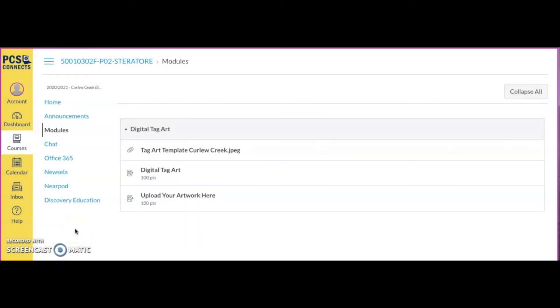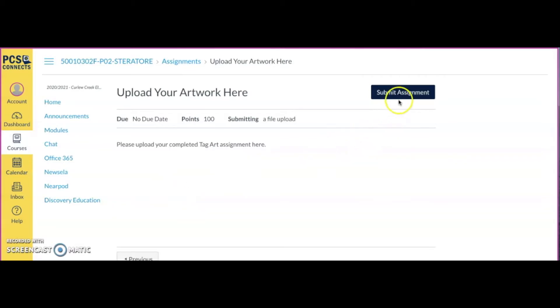I'm going to show you how to upload your artwork into Canvas for Art. When you click your module and you have your assignment, under your assignment you're going to see an option that says 'Upload your artwork here.' When you see that, you're going to click it. Up here in the corner it will say 'Submit Assignment.'